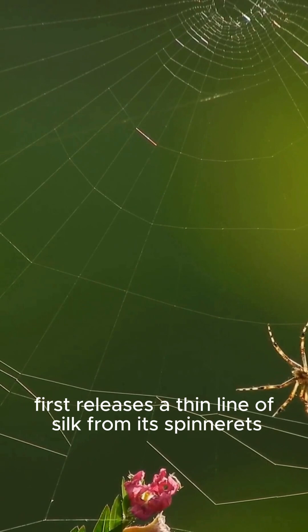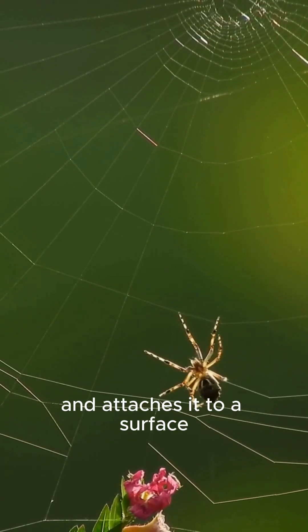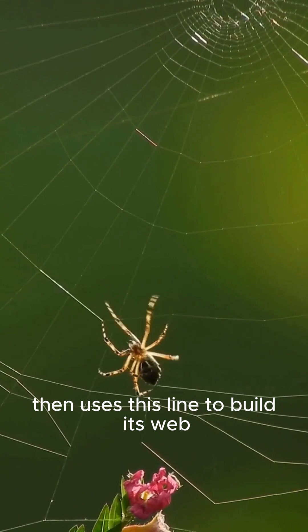To spin a web, a spider first releases a thin line of silk from its spinnerets and attaches it to a surface, then uses this line to build its web.